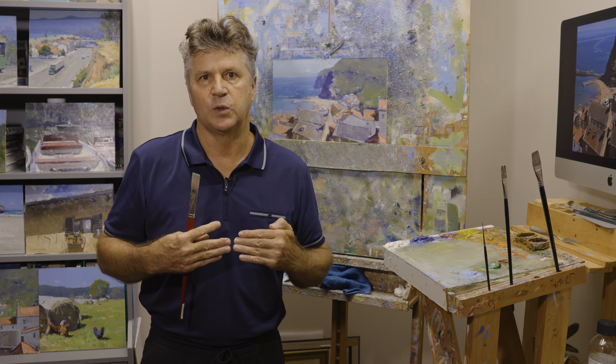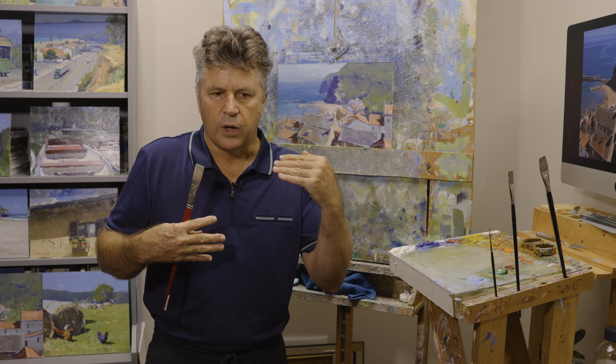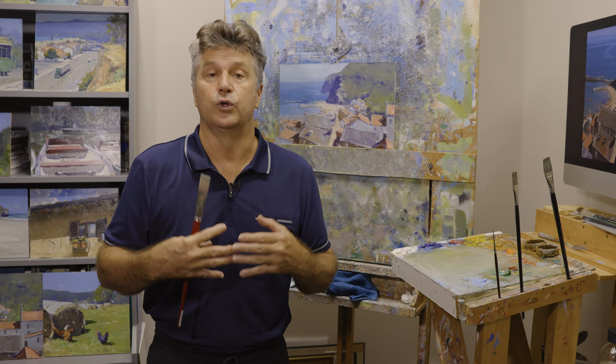But then we also have our tonal values as well. We need to be able to create that illusion of distance, and I think that's one of the great things that most people do think about — not getting that lovely distance. That's what I tend to put a great deal of effort into: working out ways to grey off my colours, grey off the saturation of pigment.